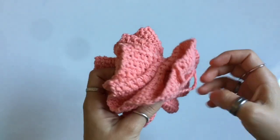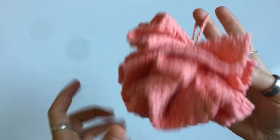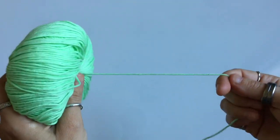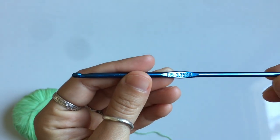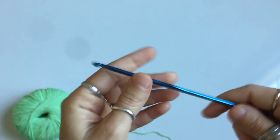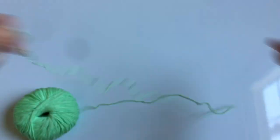Today we're working on a quick and simple project which I call a shower poof — you know, a loofah, whatever. You're gonna begin with a cotton yarn, a lightweight size 3 DK cotton and a 3.75 millimeter hook. If you don't have this hook size, a 4 millimeter hook will work just fine.